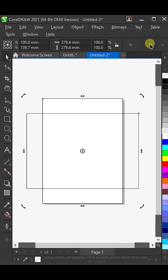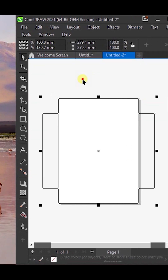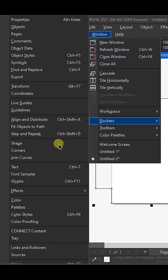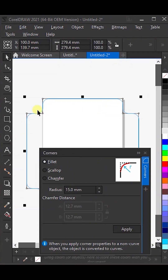Then, select both shapes together and weld them. Go to Window Docker Corners and set the corner value to 15. Once done, click on Apply.